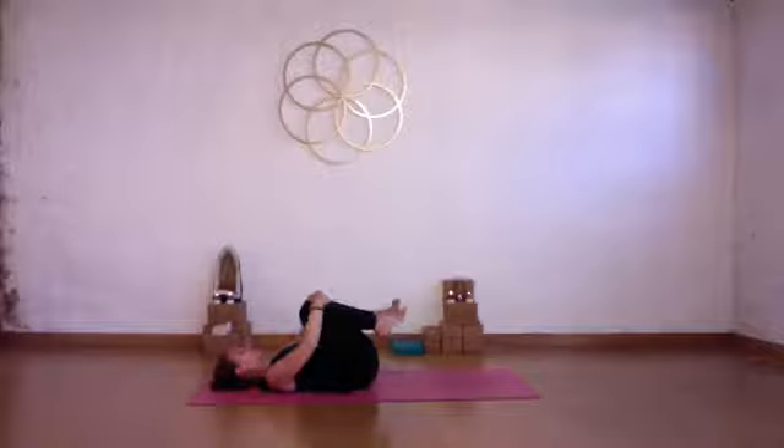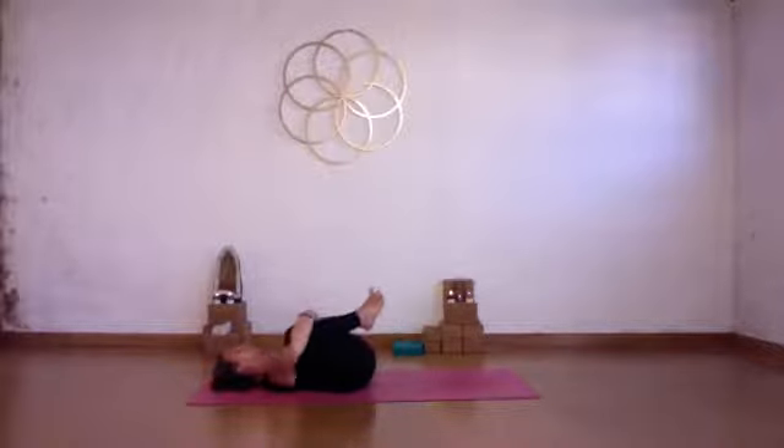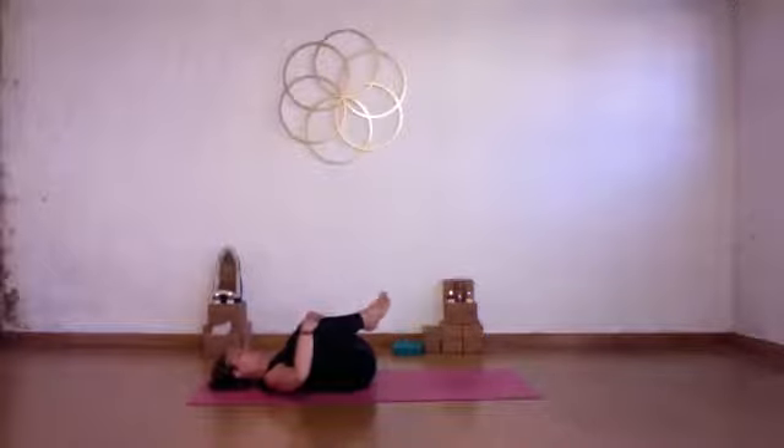Separate your knees here and bring your knees closer towards your armpits. Circle your ankles in one direction, moving your toes. Roll them in the other direction too, still moving your toes.